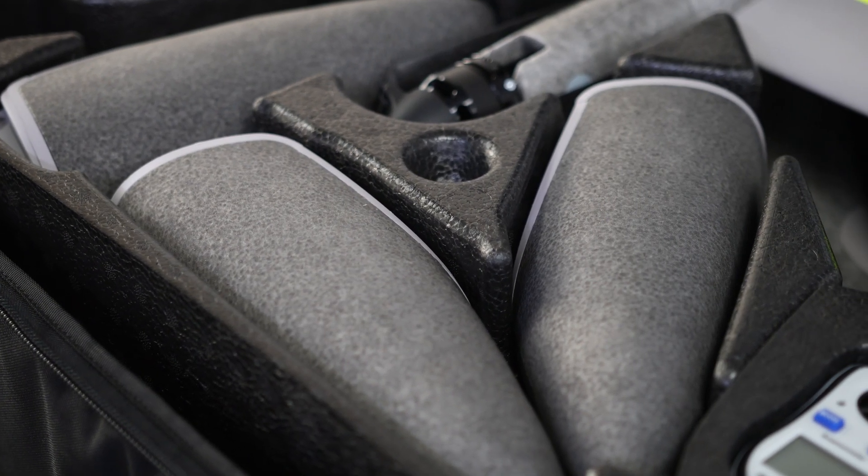In the box you get an extra two batteries as standard, which is unheard of. You usually only get one battery and have to buy extra for larger projects — it makes no sense.